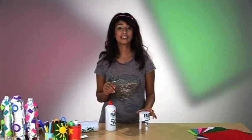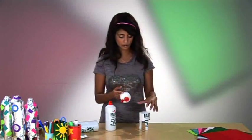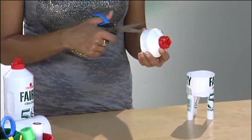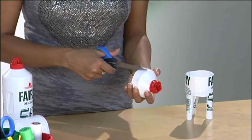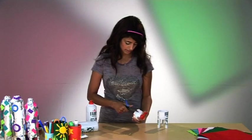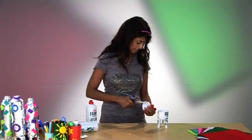For the water rocket, you need to take that top part that you cut off, and what we're going to do is cut a fringe right the way along it. You need to cut slits about a centimeter apart and go right the way around the full circle of your bottle.